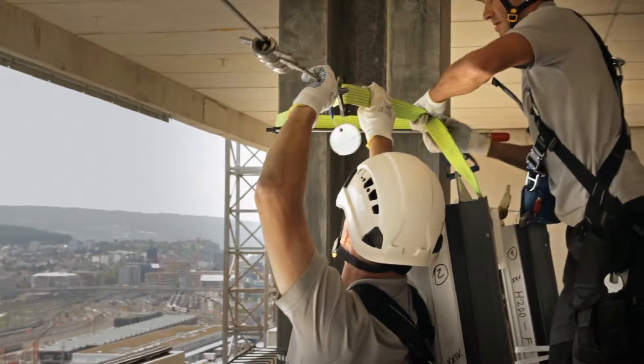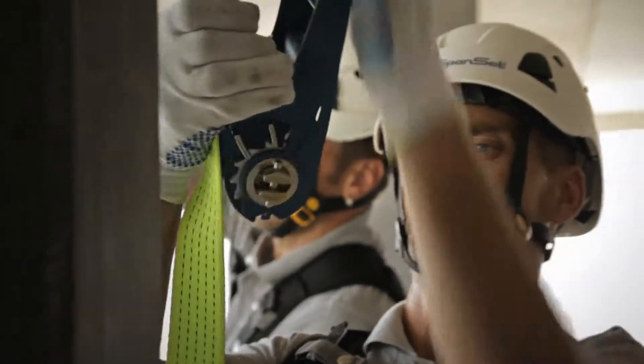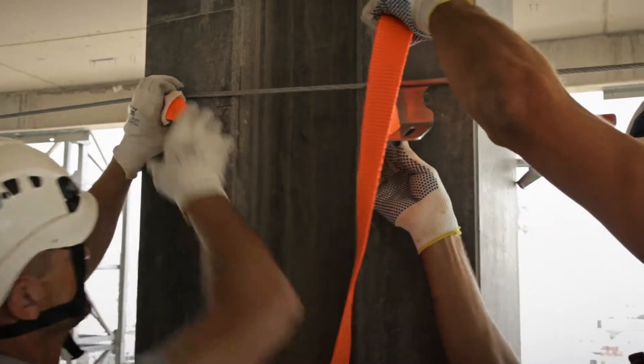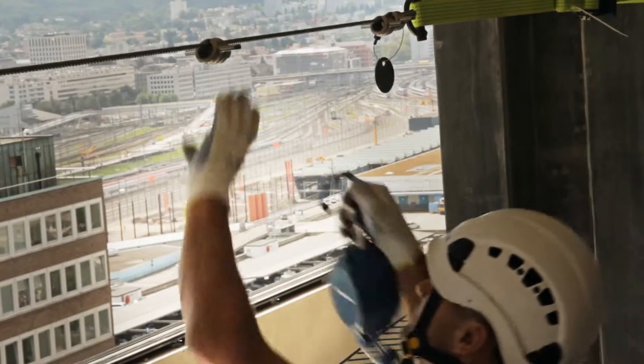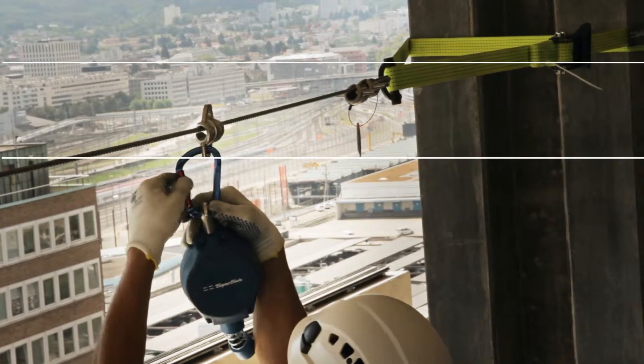The Tempoline system consists of start and finish anchoring points with lashing straps, a guide cable, intermediate cable guides, and cable runners. The workers are trained in the safe use of the system, and secured by a harness and fall arrester.